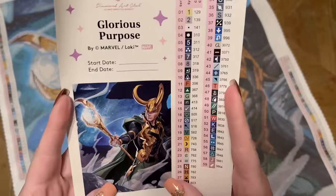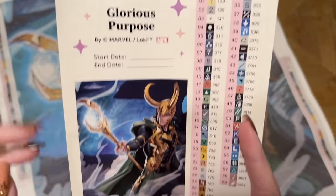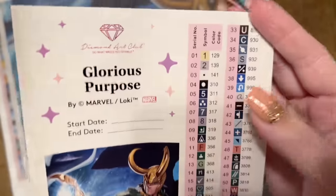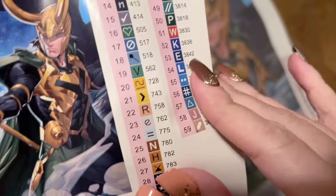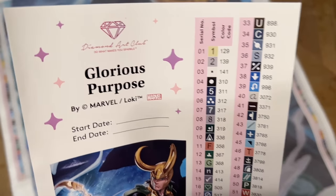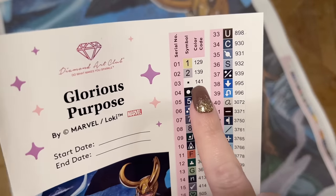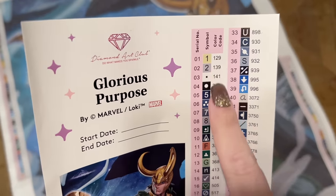You also get a larger sticker sheet with the title 'Glorious Purpose by Marvel slash Loki TM,' a spot to write start and end dates, and a look at the glorious artwork. There's a set of pre-cut stickers with all 59 different colors in this kit — pre-cut, so kitting up your diamonds into storage containers goes really quickly. The color code system matches the DMC color code system. In Diamond Art Club's numbering, anything under number 150 is a special diamond called an AB, and we'll have a total of three of those in this kit.